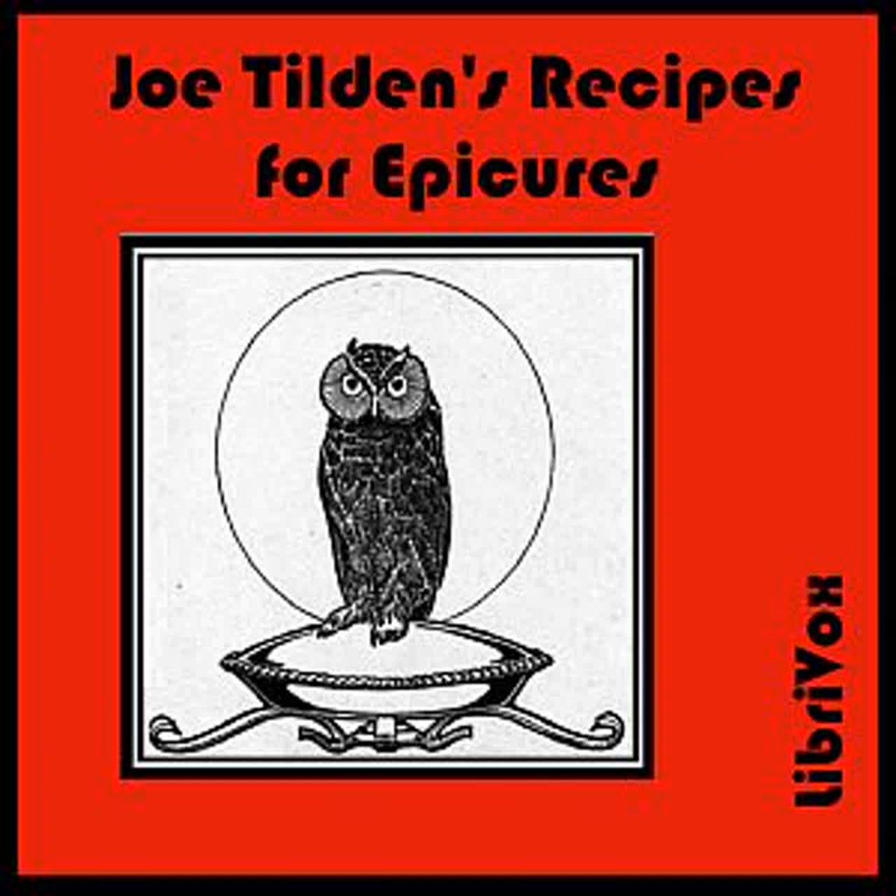Scalloped Clams: Wash clean 100 clams. Use soft part whole, and the tough part chopped fine. Put a layer on the bottom of a buttered baking dish. Season with salt, pepper, cayenne, and a little mace, and sprinkle over plenty of stale breadcrumbs, and a quantity of bits of butter. Repeat the layers until the dish is full. Put plenty of butter on top, and pour in a cup of the water from the clams. Bake in a moderate oven one hour, and when half done, pour in a tumbler full of sherry.